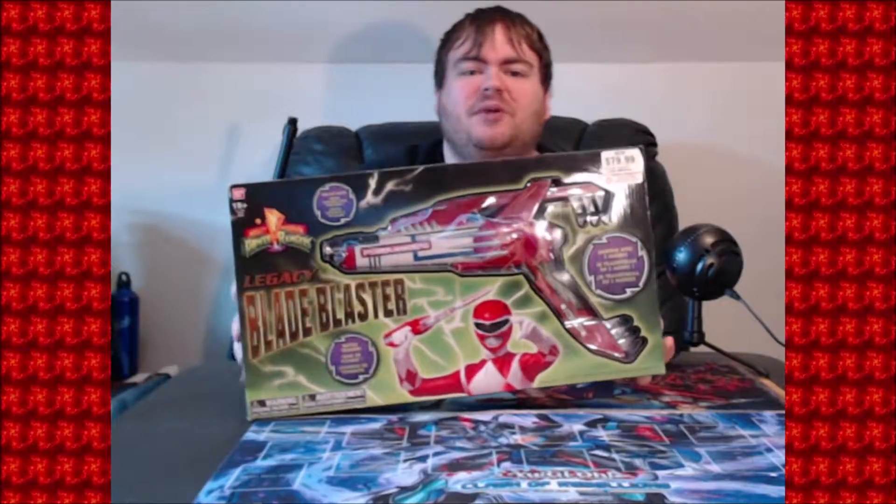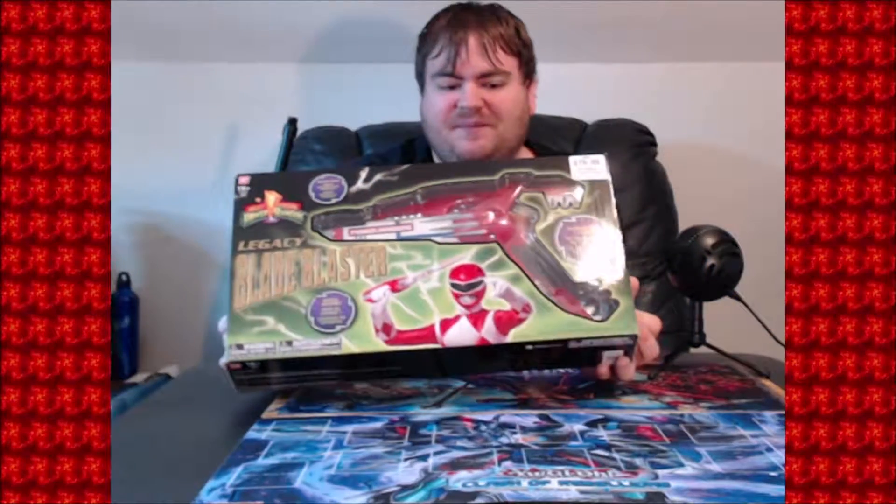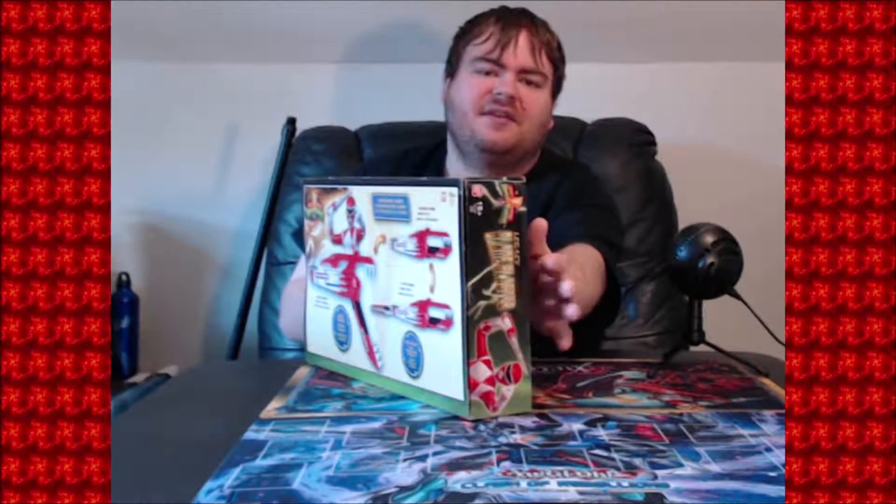I'm glad they did a legacy re-release — or rather recreation — of the original Blade Blaster, and it looks awesome in the box. Everything looks green; I forgot what the box originally looked like but it had the same dark green up here and green down here with lightning in the middle. It looks pretty accurate to the original. Unfortunately it doesn't look like they have any story text on the sides, but I mean how much could you say about the Power Ranger sidearm.